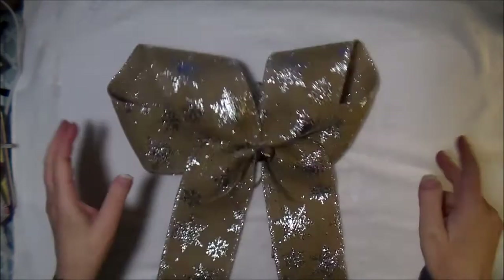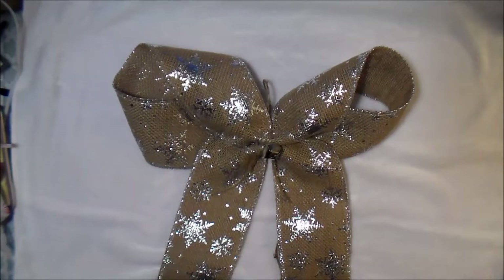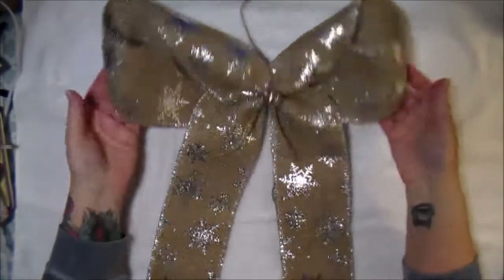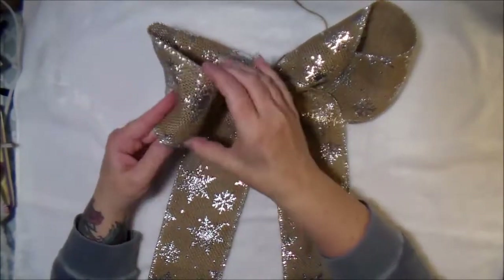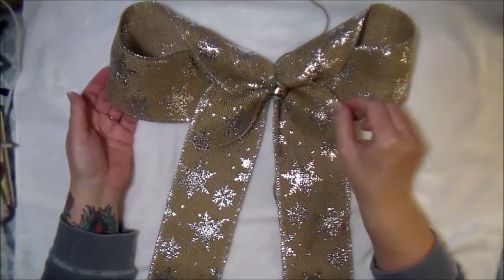This first bow is probably the simplest — it's just a big looped bow. It has a jingle bell in the center and strings on the back so you can tie it to your tree or whatever you want. It's made from a burlap with snowflakes and is not wired.